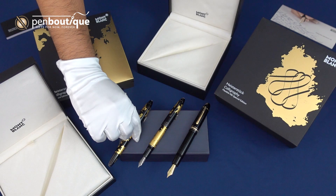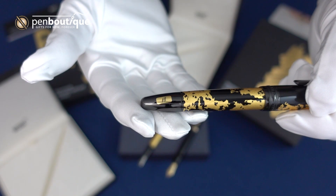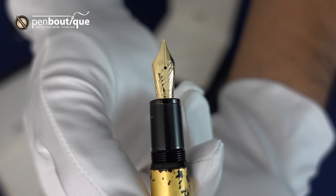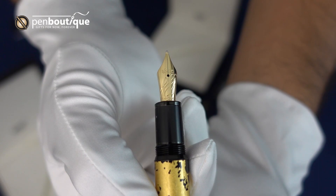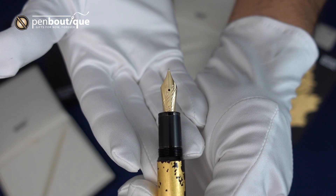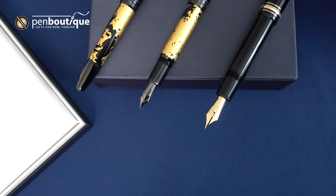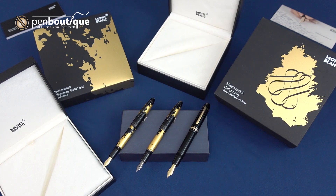Next is again another Calligraphy Gold Leaf, however this one is a flex nib as well. Just like the Calligraphy, the clip and the rings are a PVD coating. The nib on this one is a gold colored nib, as opposed to the ruthenium of the non-flex version. We're really excited about these — this is the first time we've seen a new nib size for Mont Blanc, and we're really interested in seeing how these work. Hopefully we'll have some demonstrations of how they write.